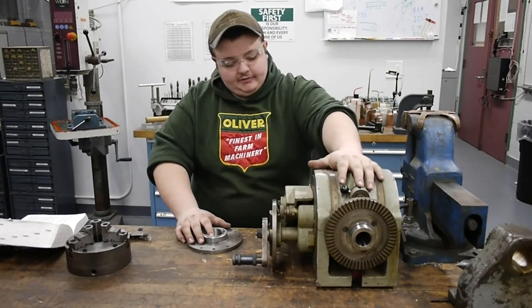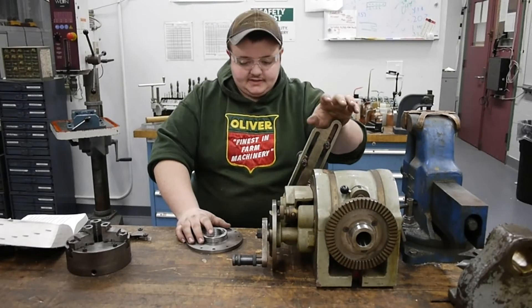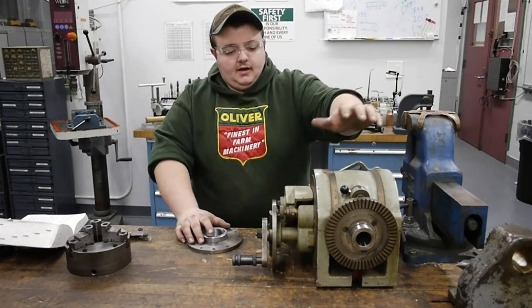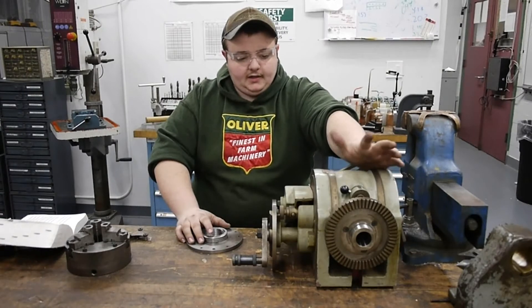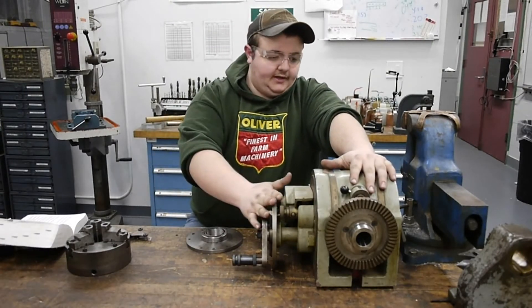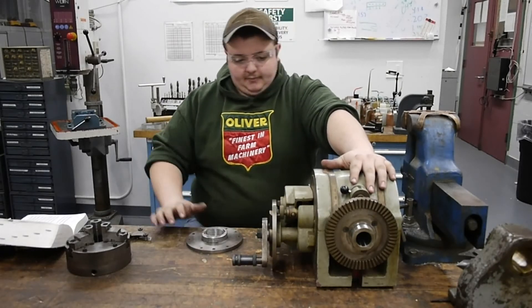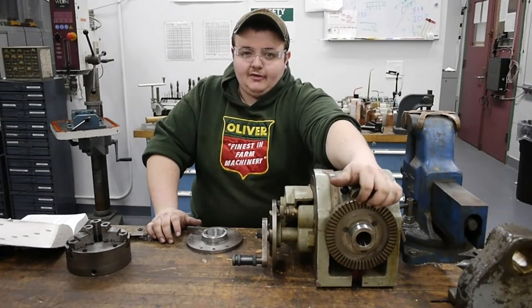This is, I believe, a 10-inch dividing head. It's got the banjo to run spiral and helical indexing with the accompanying gears. This is a universal dividing head, 40 to 1, and you can tilt it at angles. It's got two plates for the indexing head, takes a Morse taper 4 in the spindle, and it's got a 2-inch 10 spindle nose.